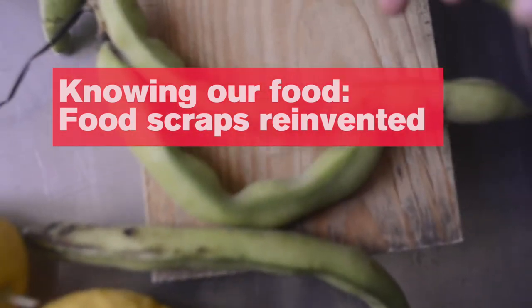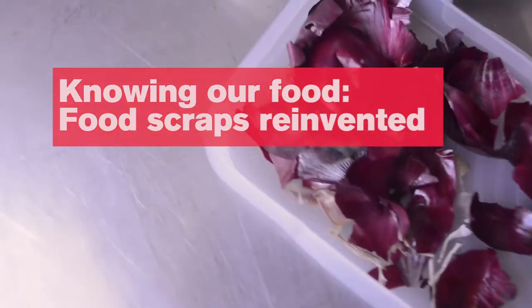Today we're going to be talking about food waste and how you can use scraps from your meals — again, give them a new life and use them in your recipes.